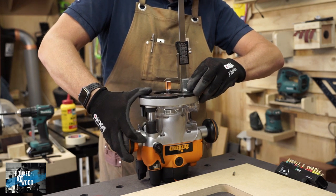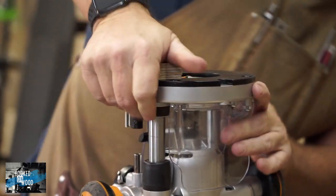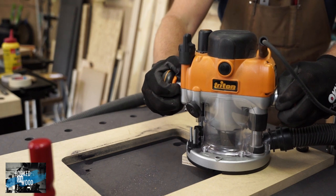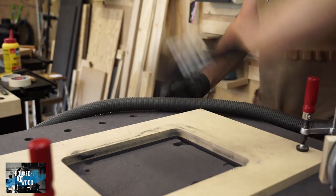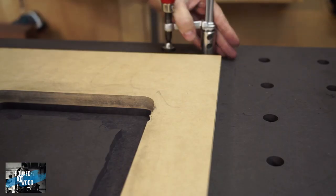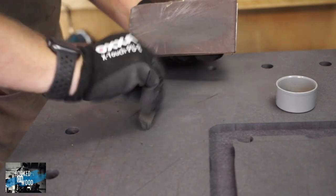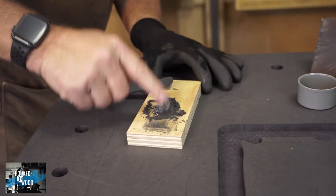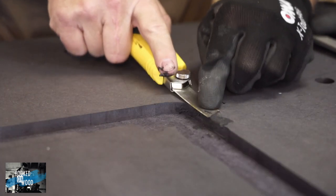Now we transfer the measurement to the router. I add a block at the router to make it more stable when using it with my template — now it is easy to follow the curves of the template. Here I made a mistake: I did not fully plunge my router, and because of this the bearing wheel went over the template and cut inside the template. After finishing the job I could look at the damage. To fix it, I sanded some material from the top surface, mixed it with some glue, and used it to fill the holes. In the end, it is a shame it happened, but I am pretty satisfied with the way I could fix it.